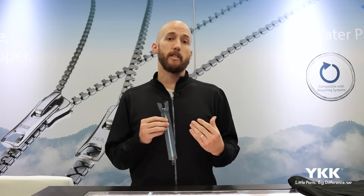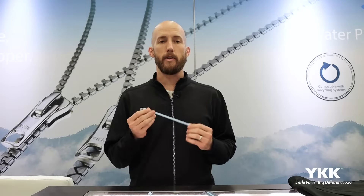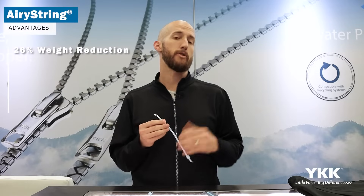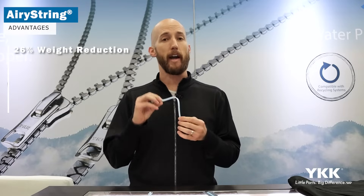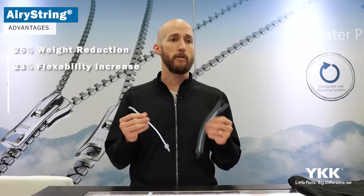But when we eliminate the zipper tape and apply it to the Aerie String, and then apply that fabric directly to the elements, there are a lot of distinct advantages. One is weight savings — removing that zipper tape versus a standard number five Vislon zipper gives us about a 26% reduction in zipper weight. Also, by removing the zipper tape, we're going to get a lot more flexibility and better hand feel, about a 23% increase versus our standard number five Vislon zipper with the standard tape.